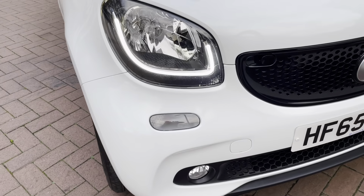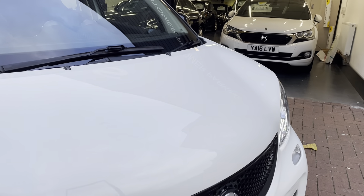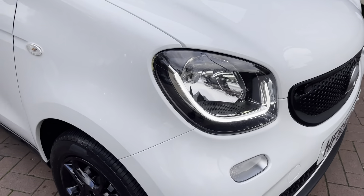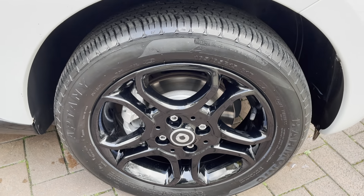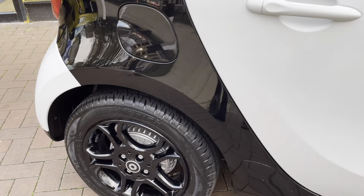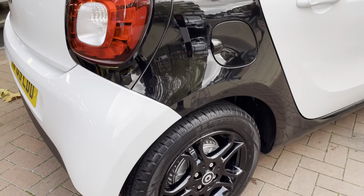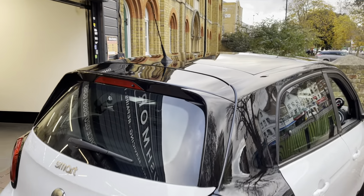As you can see, no major scuffs or scratches, and it is nice and clean — no major marks. It does have the LED daytime running lights, which are currently on. It has gloss black 15-inch alloys, and as you can see they are all in good condition with no marks.